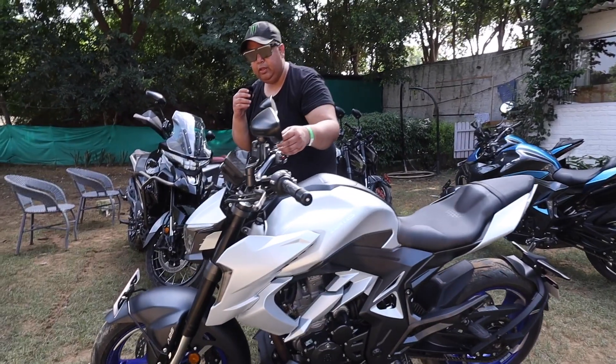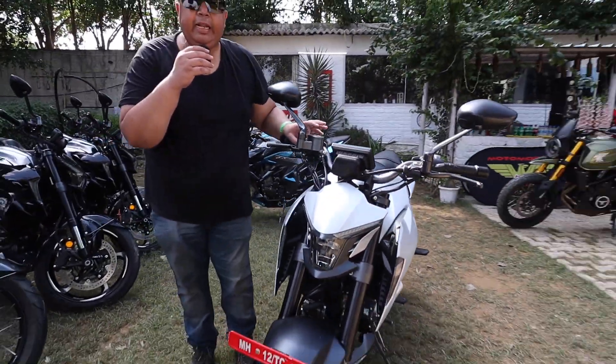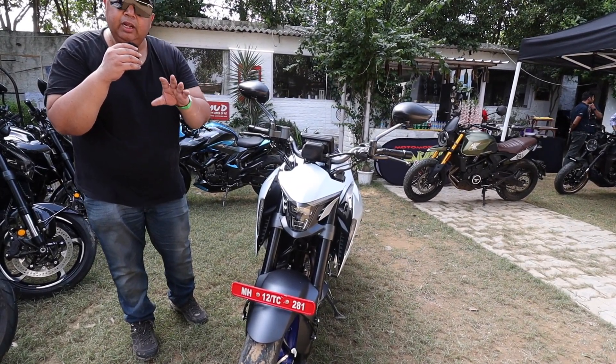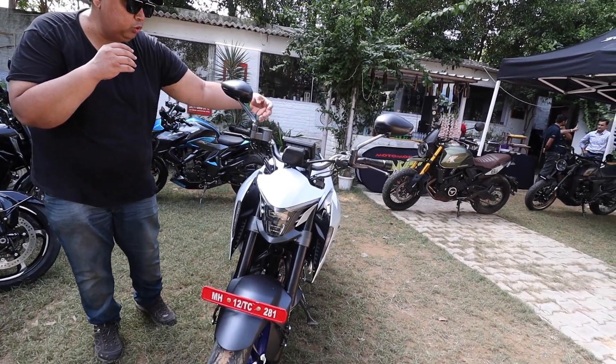What are its looks? The best part is that the bike is completely keyless. Yes, I'm showing you a small walkthrough. It's a keyless bike — there are all features that you can see on the handles and the buttons.